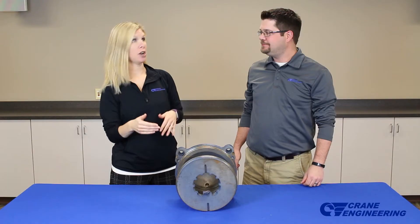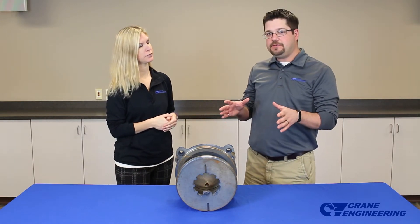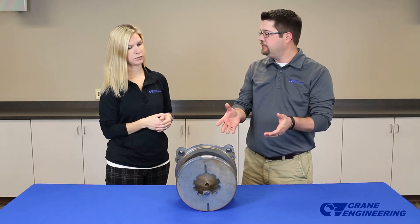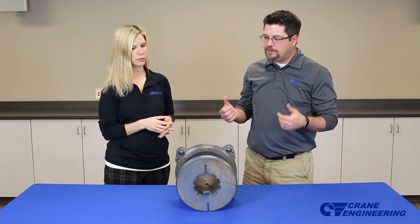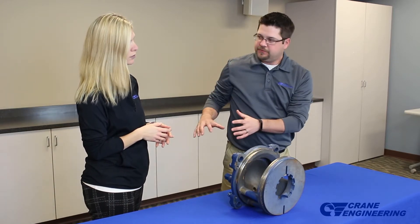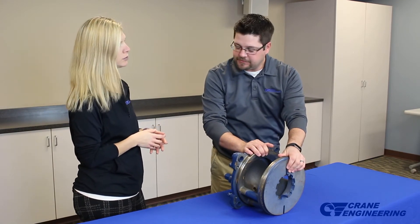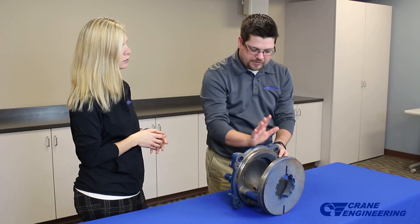So Brad, how would you install this on a Super T? So there's one of two things we can do. If you have a new application and you're looking to put this into a new pump, you can buy that pump with this enhancement already in it, or you can take a regular Super T pump, remove this front plate assembly, and then install this whole assembly back into the existing pump. Everything lines up dimensionally, O-rings, everything is put into place, and you're up and running just as you normally would.